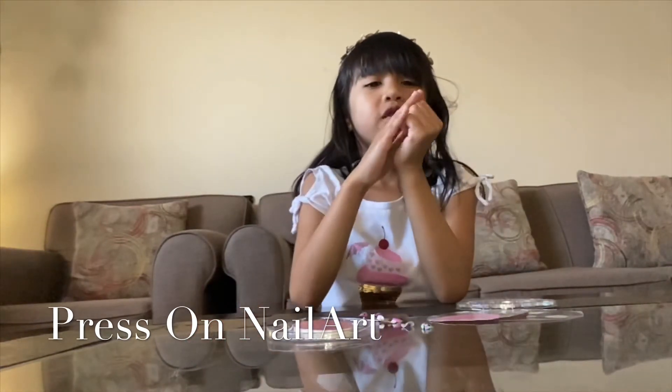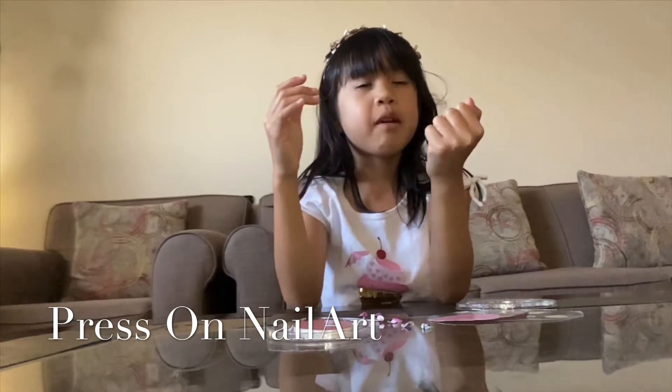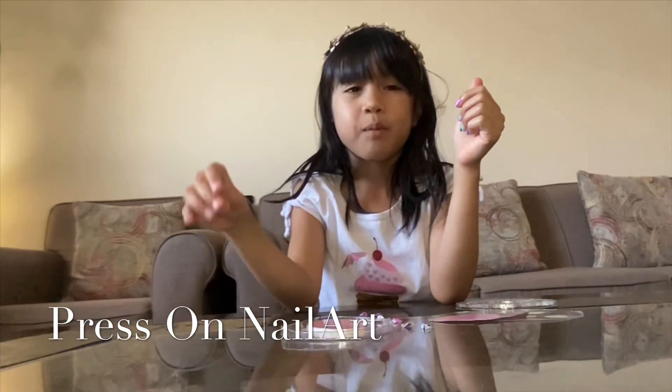I hope you liked this — it was a quick video. I hope you enjoyed my videos and love them. Please subscribe and click the bell button. Merry Christmas, bye guys, wooh!